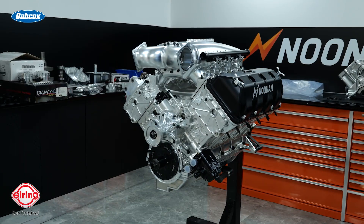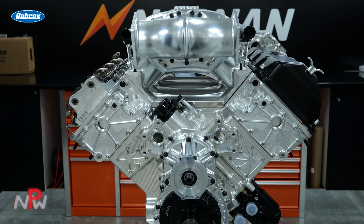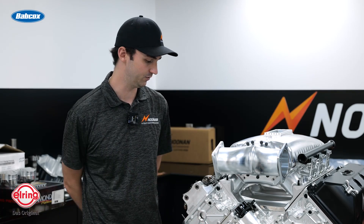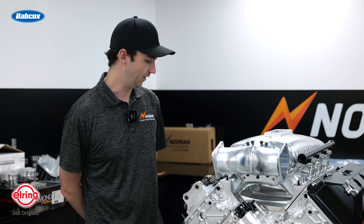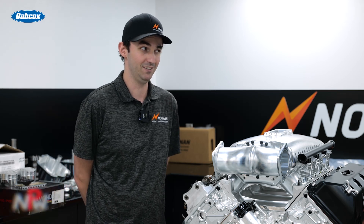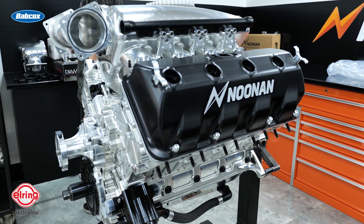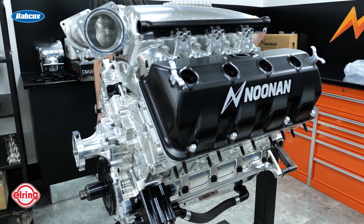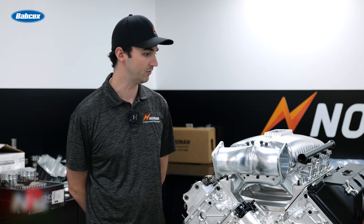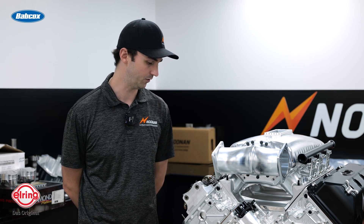Absolutely. So this is an engine that we're putting together for a customer — a 4.8 Borespace Hemi. This one is a little bit unique to the rest of the 4.8s out there. This is an H2O block, so we actually have water passageways through this thing. This is a pretty unique platform — you can street drive this thing and still have 4,000 horsepower. We're extremely satisfied with it. We have a lot of these out there now. A very common one is Dominator from Street Outlaws, which is what he races with and is competitive. We have many, many years with this platform under our belt.